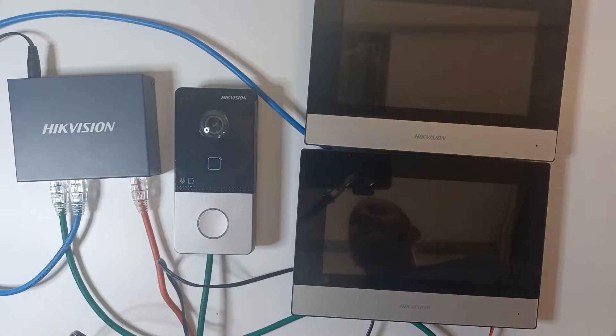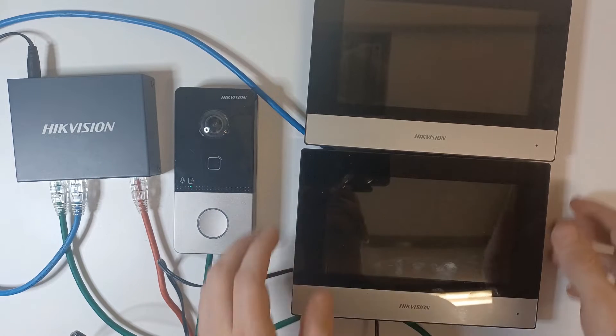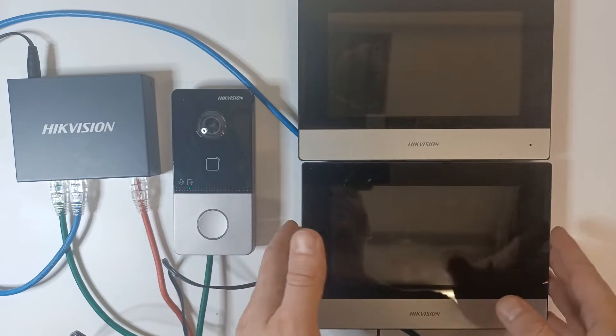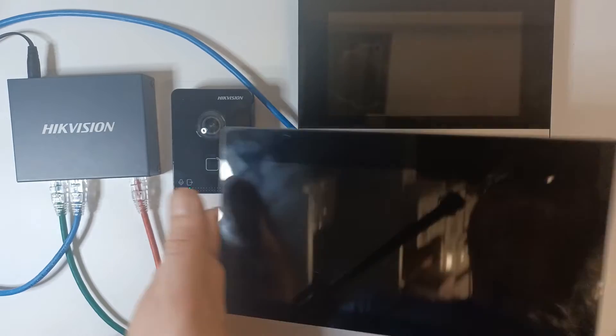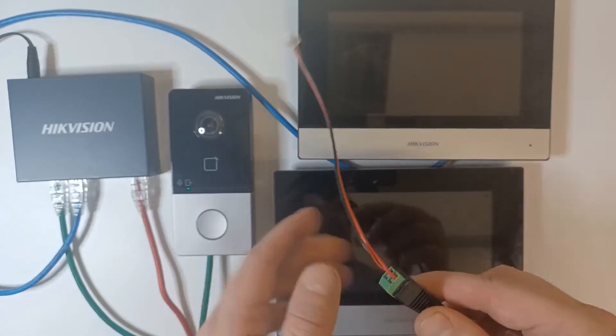Hey all, welcome to our video. Today we're looking at Hikvision's intercom — we're still on our villa series, and we'll be adding a Wi-Fi screen to an existing setup. So he's got a one-door station and one screen, and we're going to add a second one through Wi-Fi, which means you don't have to hardwire into your switch — you can power it locally through the cable it comes with.